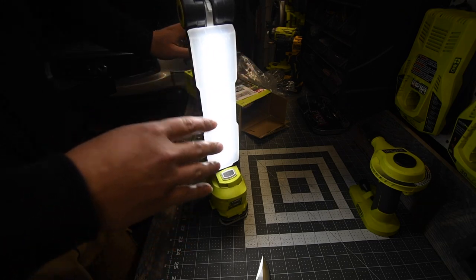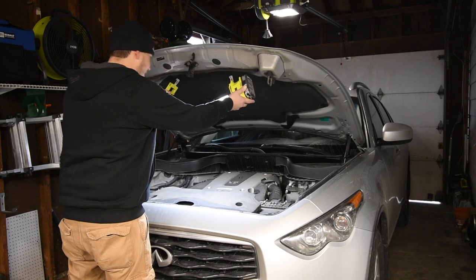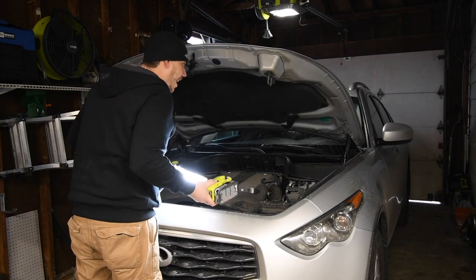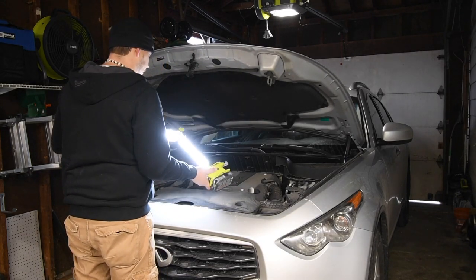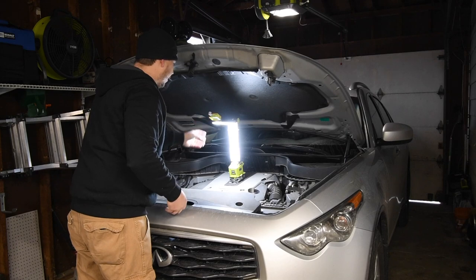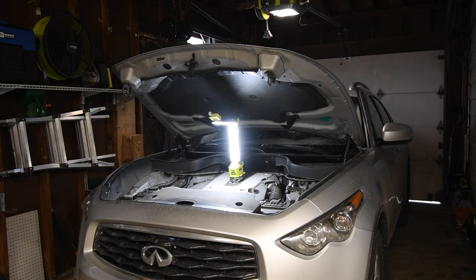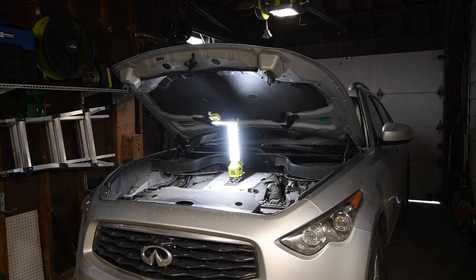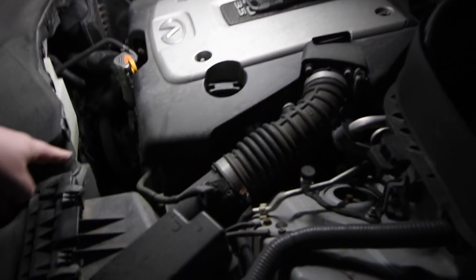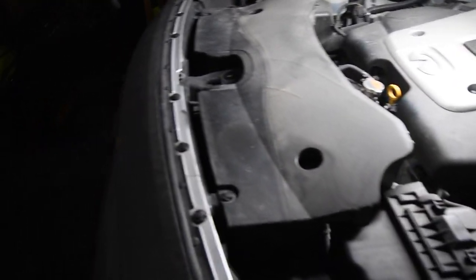Let's see if we can hook this up without needing anything else. I don't think I can hook it for my car directly, but even that position is good — it actually lights up the entire inside of the engine bay. Not too shabby at all. I think my thermostat is right there, but we have to take this off to get access to it.